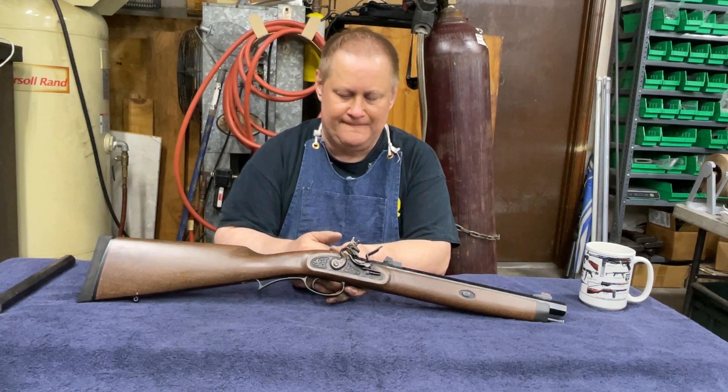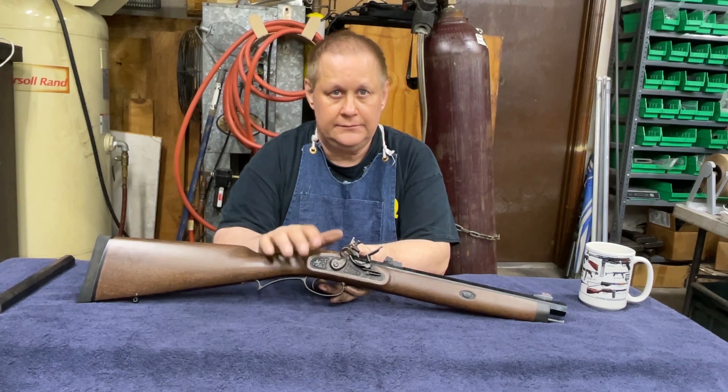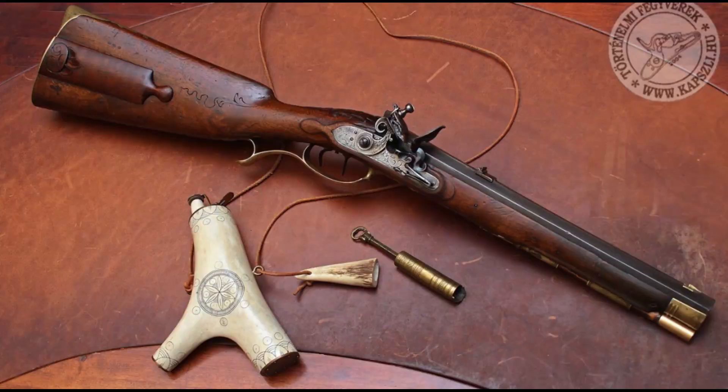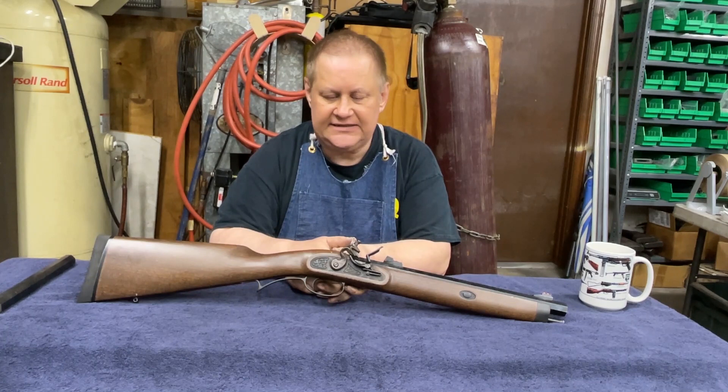He did a video on a German rifle — flintlock, rifled bore. It was, I think, .58 caliber, and it had a 12 and 3/4 inch barrel on it. I'm not even going to attempt the German word for this gun, but it was a style of flintlock made in the mid to late 1700s.